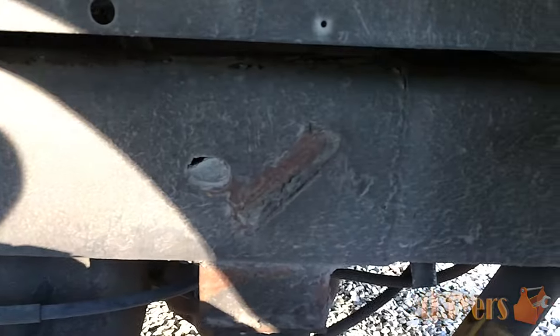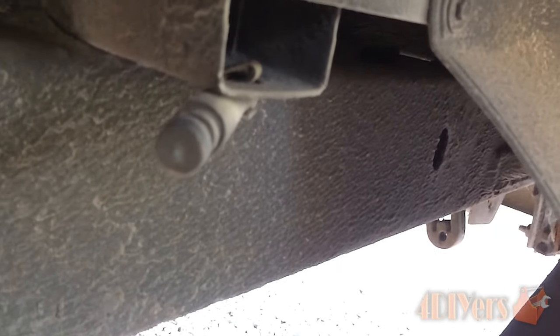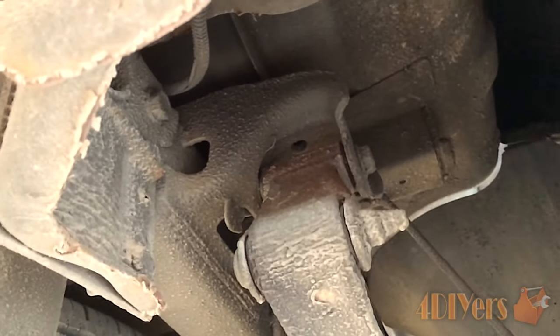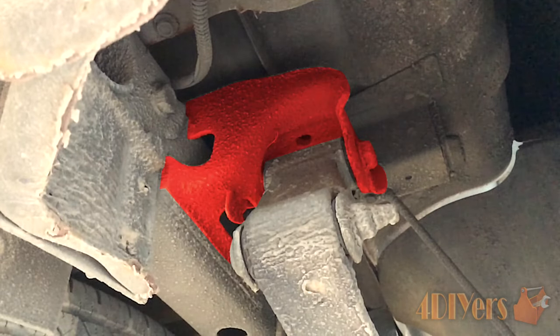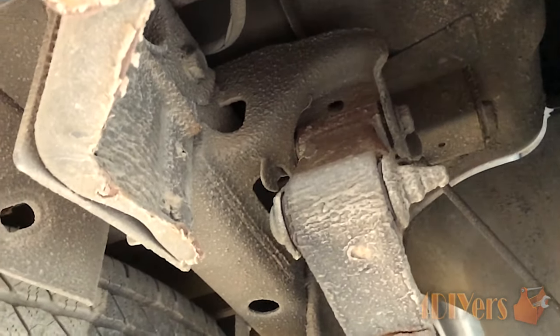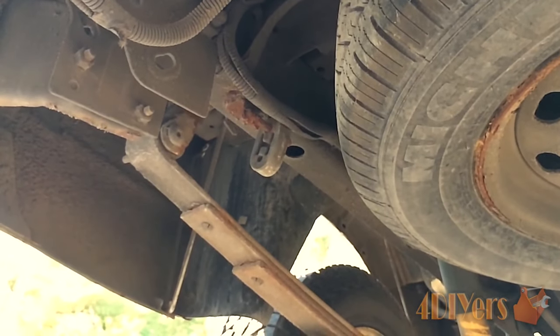Other issues can be areas which allow dirt to become trapped, such as flat brackets or ones which create a pocket. An example of this would be the rear leaf spring brackets on the frame. This was a common problem on the Ford Rangers and Mazda B-series trucks. I had a problem like this on a 1989 Ranger and those brackets were replaceable. For this truck on the other hand, these brackets appear to be welded onto the frame instead.